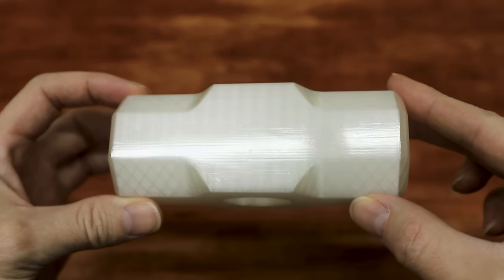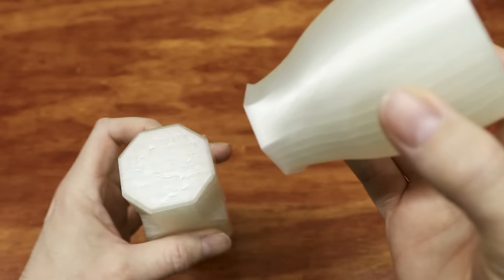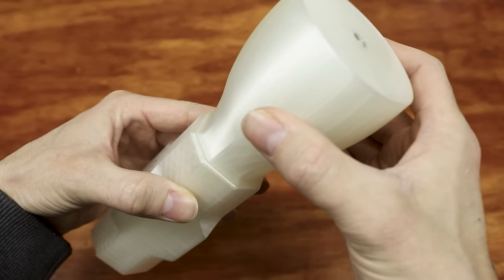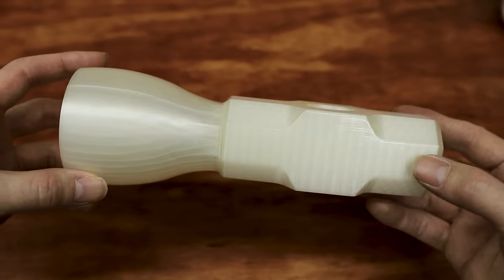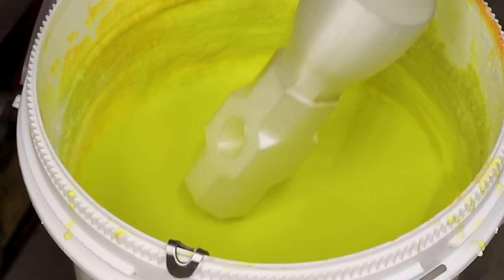Next, I attached a large sprue to the top of the hammerhead. A large sprue like this is necessary to avoid shrinkage in the casting as the liquid metal solidifies and shrinks. Any shrinkage will occur on the sprue and not on the casting — well, at least that's the plan. Remember, shrinkage is for cold pools, not hammers.